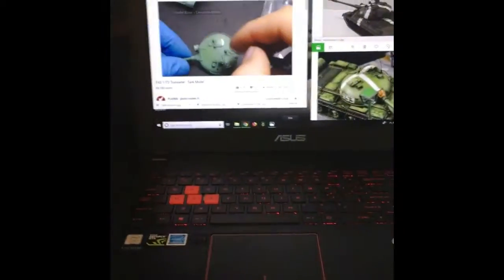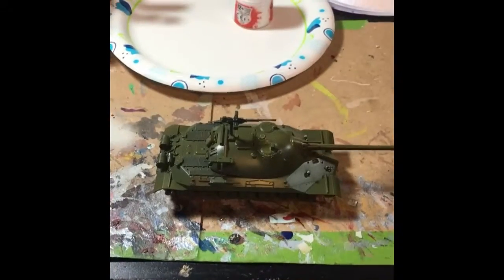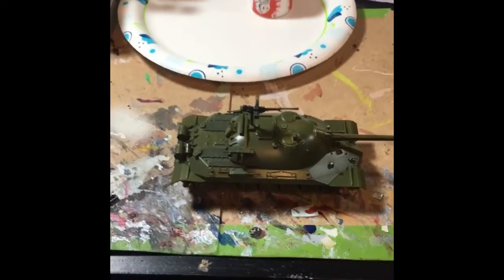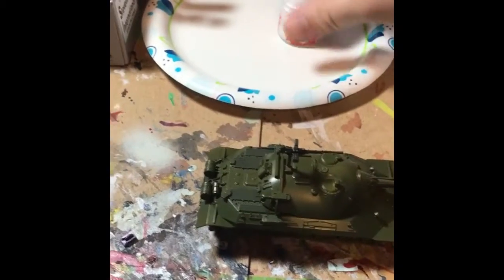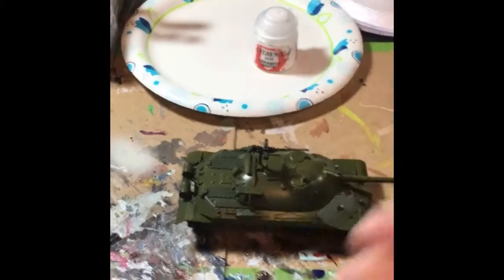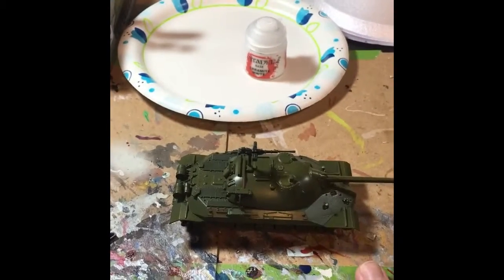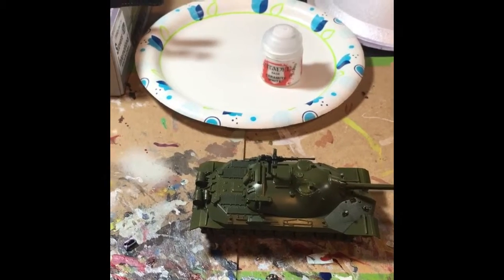I'm kind of Bob Rossing it here. There's another great YouTube modeler called Plasma — I'll leave a link to his video in the description. I'm using that and some reference photos from other people's builds to lock down how I should do it. He's on screen right now because I'm using his method of using Citadel Ceramite White, which is a very thick white paint, so it should easily go over the green without too many coats and become a very vibrant, solid color.